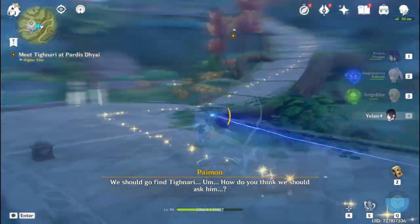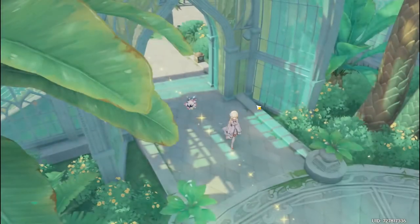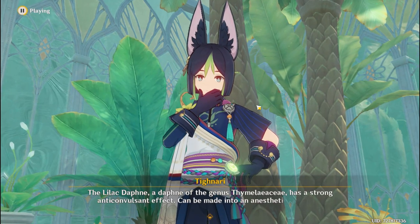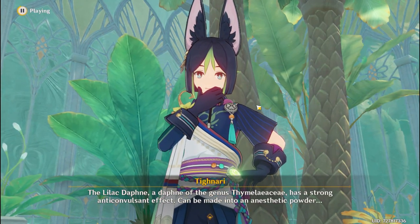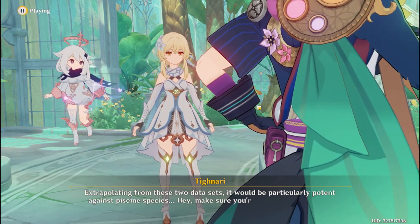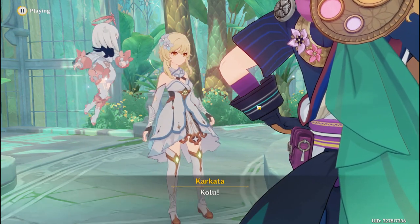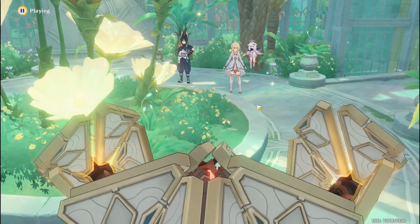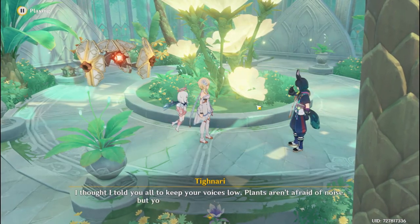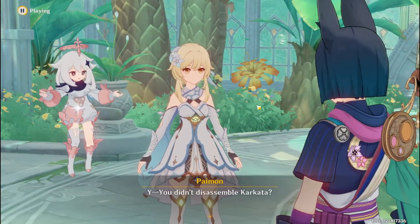We should go find Tainari. How do you think we should ask him? Tainari! Shh, keep your voice down. The lilac Daphne, a Daphne of the genus Thameliaceae, has a strong anti-convulsant effect and can be made into an anesthetic powder. Extrapolating from these two data sets, it would be particularly potent against Piscine species. Make sure you're getting all this down. Karkata? I thought I told you all to keep your voices low. Plants aren't afraid of noise, but your shouting is making my ears ring. You didn't disassemble Karkata?